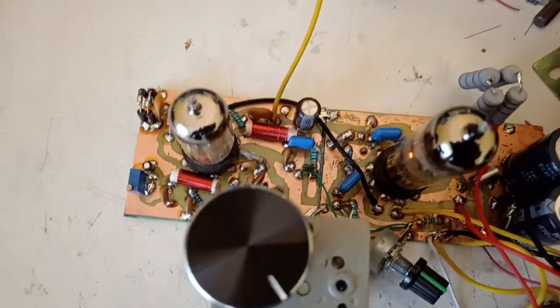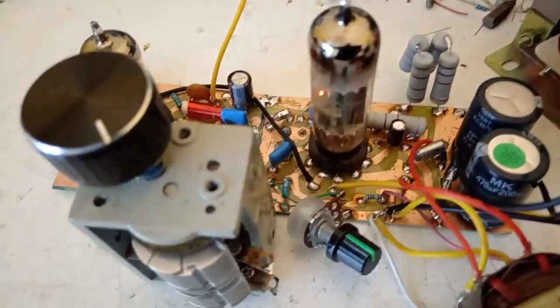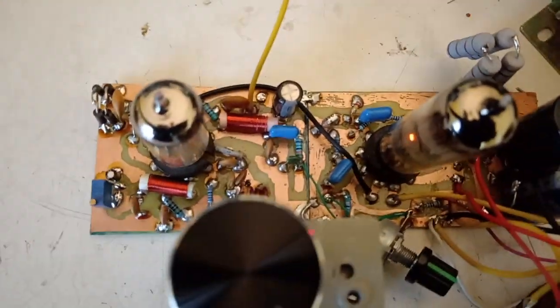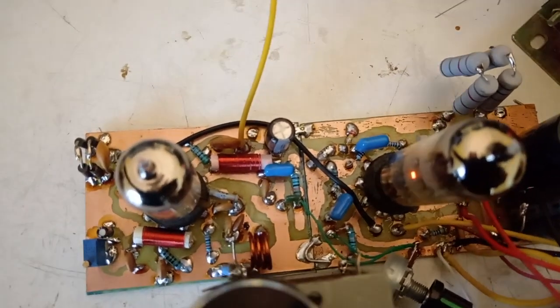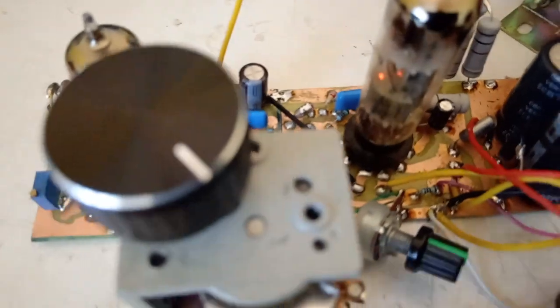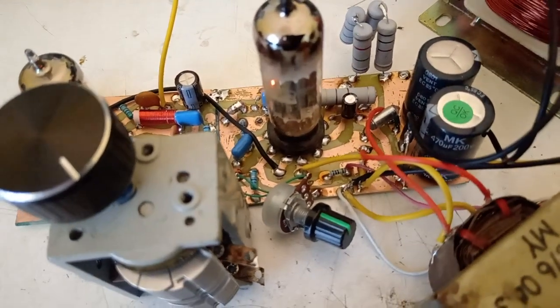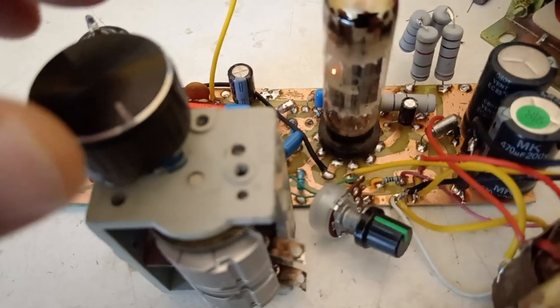Let's see how it performs. We're going to start the anodic voltage. The filaments are already on, as you can see. So we're going to start the anodic voltage — here it is. And we're having the hissing, the super-regenerative hissing, of any super-regenerative radio.